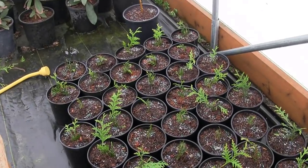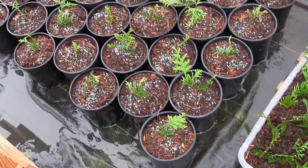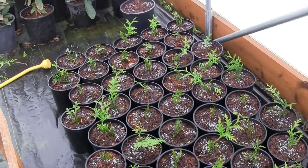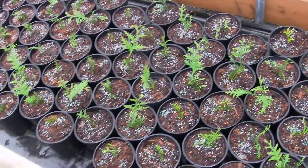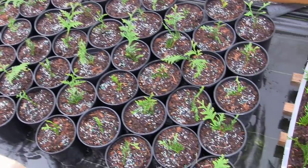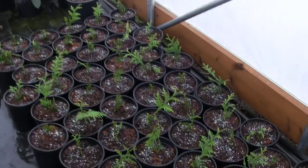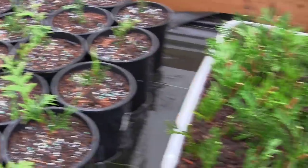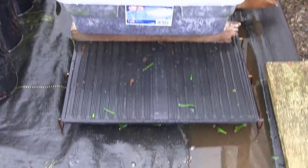Alright guys, so there it is — I've got everything potted up and we ended up with 60 of these things total, more than I even thought we originally stuck. That's some kind of magic! 60 of those guys — pretty happy with that. They should grow on beautifully; they just do so well in this 50% shade cloth in the hoop house. Got them fertilized, got a little weed blocker down in there, and we've got our new cutting stuff ready.